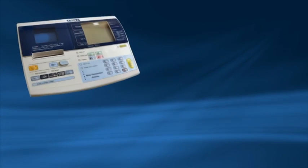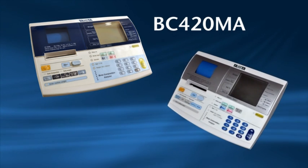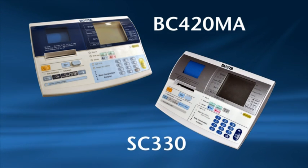Thank you for purchasing a Tanita BC420MA or SC330 body composition analyzer. In three easy steps this video will help you set up and operate your analyzer as well as explaining the measurement readings. Please note all the instructions for both models are the same.